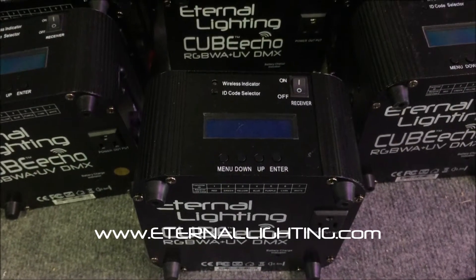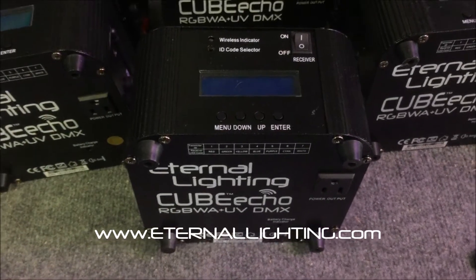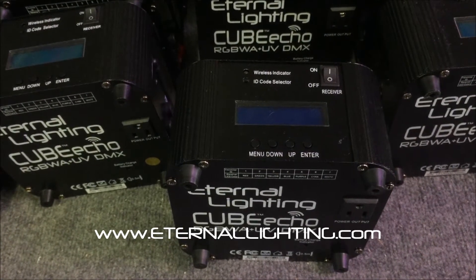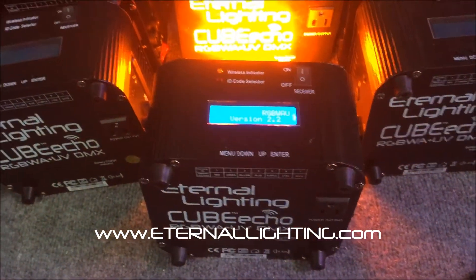What I want to demonstrate is the Cube Echo with the six-in-one LED, which you see here. The RGBWA plus UV has a built-in program that allows it to match the other RGBWA version fixtures — for anybody that has the old RGBWA and wants to add more lights to their arsenal.